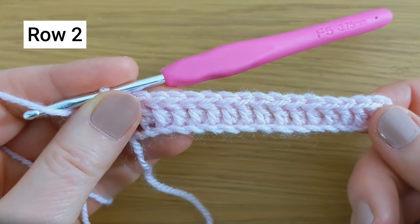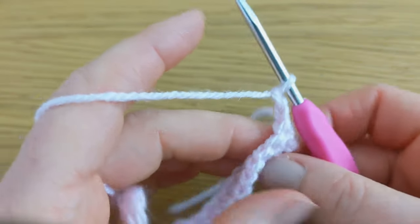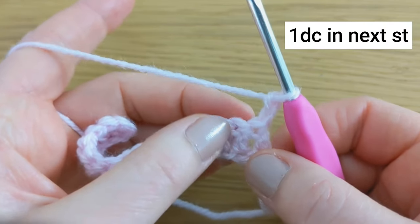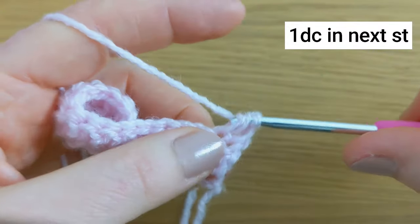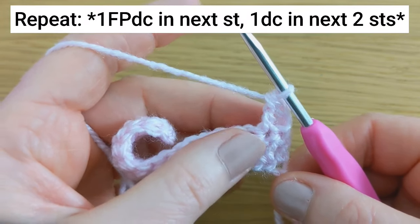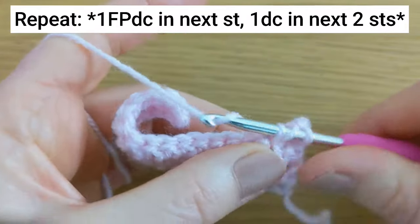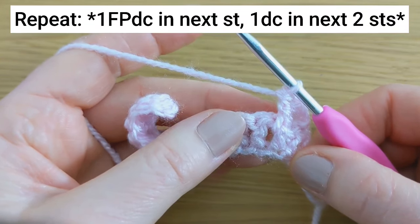For row 2, you're going to chain 2 and turn your work. This chain 2 counts as your first stitch. You're going to work 1 double crochet into the next stitch, and then you're going to work 1 front post double crochet around the next stitch.